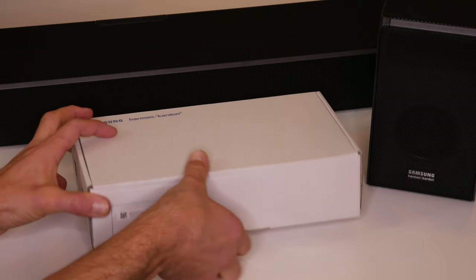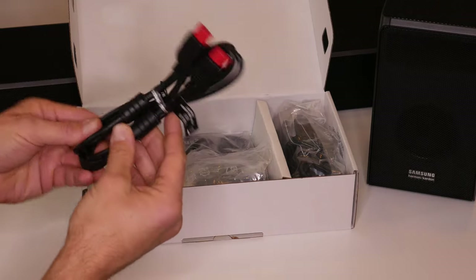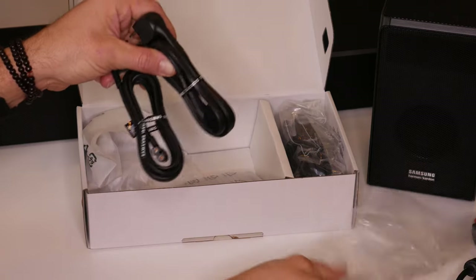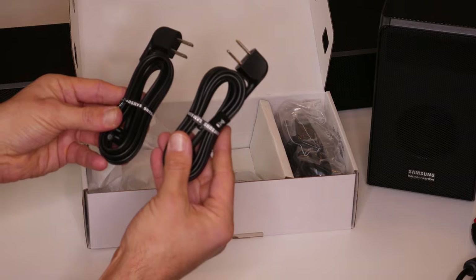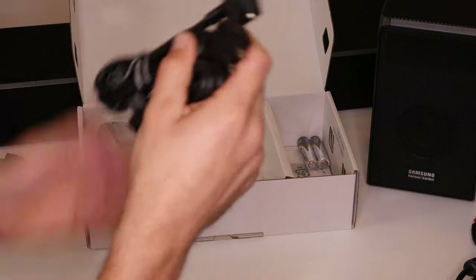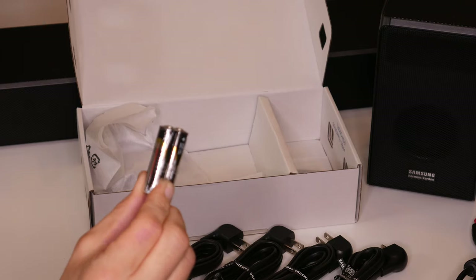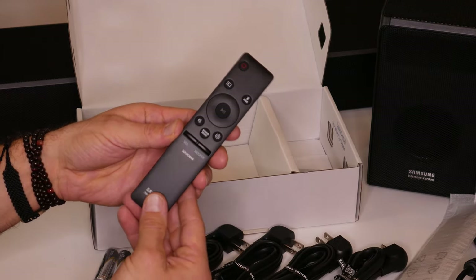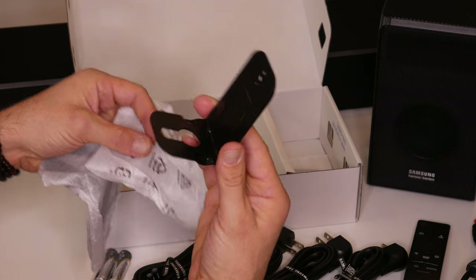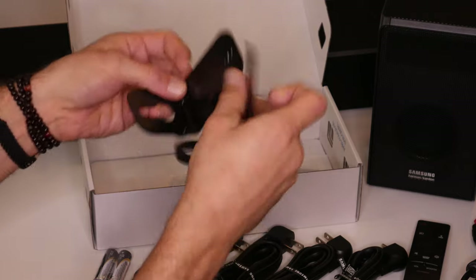Inside the accessory box you're going to find the manual, an HDMI cable, the power cable for the soundbar itself, the power cable for the subwoofer, and then two power cords for those rear satellite component speakers. Some batteries, the remote. Additionally, you'll find some sticky feet and two wall mounting brackets for those who have wall-mounted TVs and want to wall mount their soundbar.